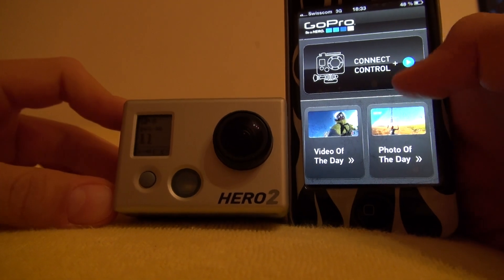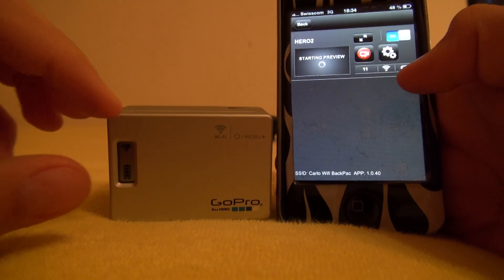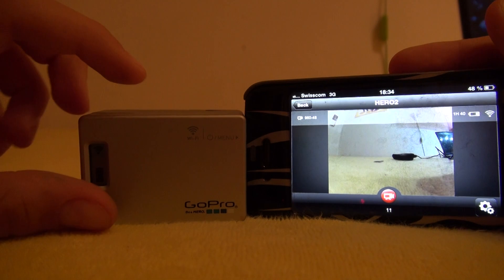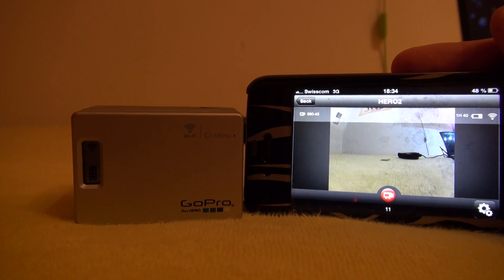Then go to 'Connect and Control' and it should connect. Now with the camera view, there's a little delay — you can see it comes a moment after.